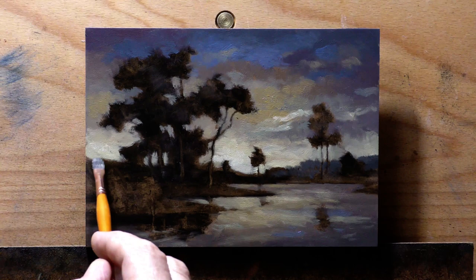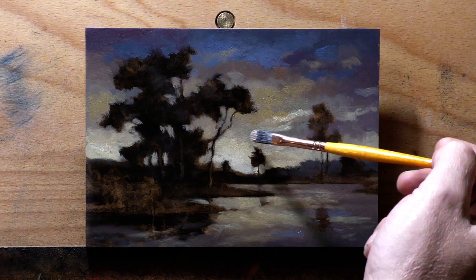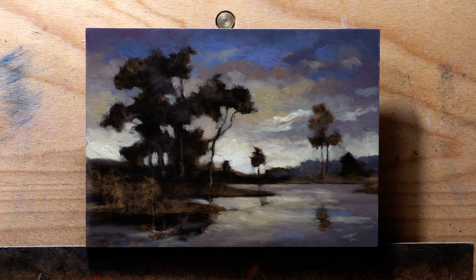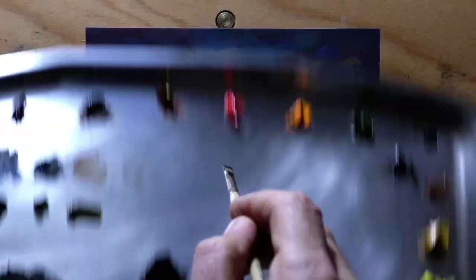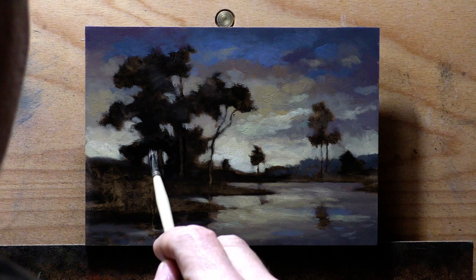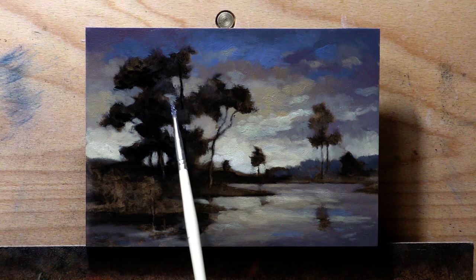By the way, there's a nice new feature on YouTube called the Thanks feature — you click on it and you can send me money if you appreciate what I'm doing here and feel like helping me out on my journey as a painter. I appreciate you just watching — I really do. And the people who are members, you guys are tops — thanks for helping me.